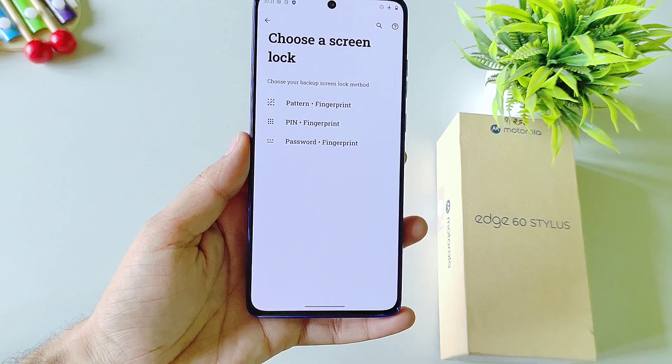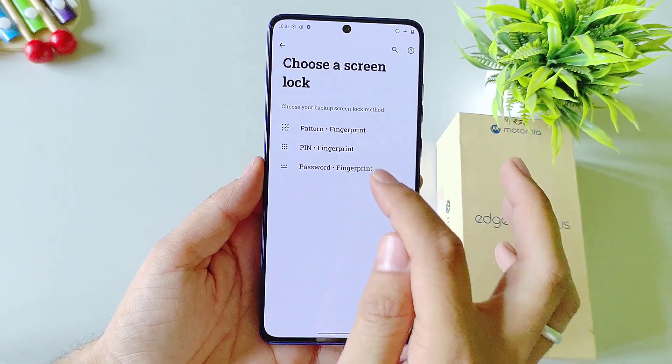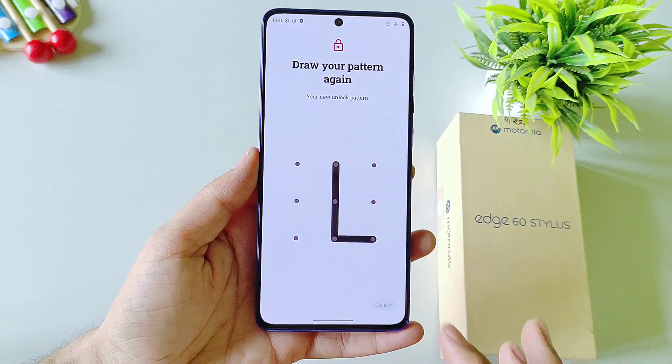Now firstly you have to set a screen lock, but if you have already done this then you can skip this part. Otherwise select pattern, pin or password. Here I am selecting pattern. Draw your pattern and then confirm your pattern.